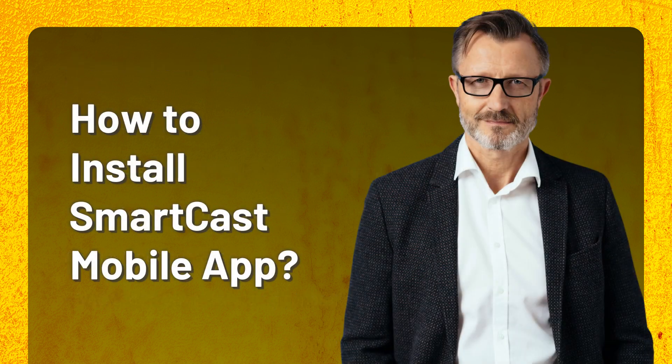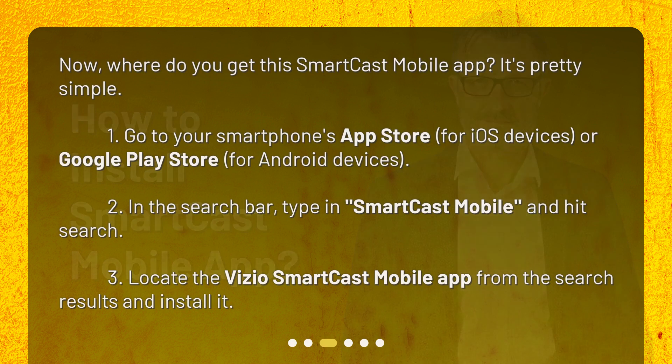How to install the SmartCast mobile app. Where do you get this SmartCast mobile app? It's pretty simple. 1. Go to your smartphone's App Store for iOS devices or Google Play Store for Android devices. 2. In the search bar, type in SmartCast mobile and hit search. 3. Locate the Vizio SmartCast mobile app from the search results and install it.